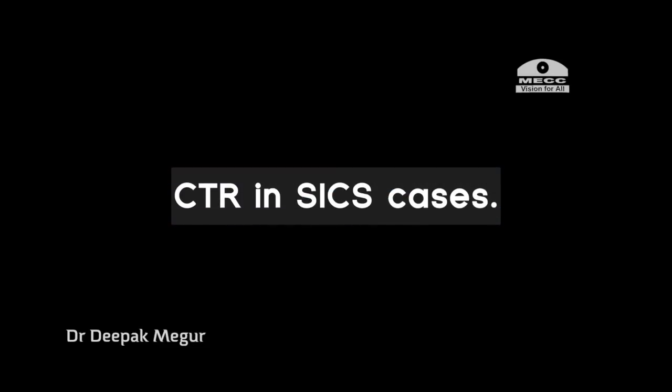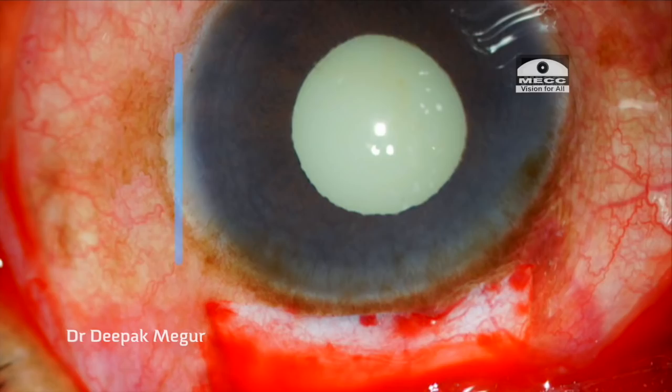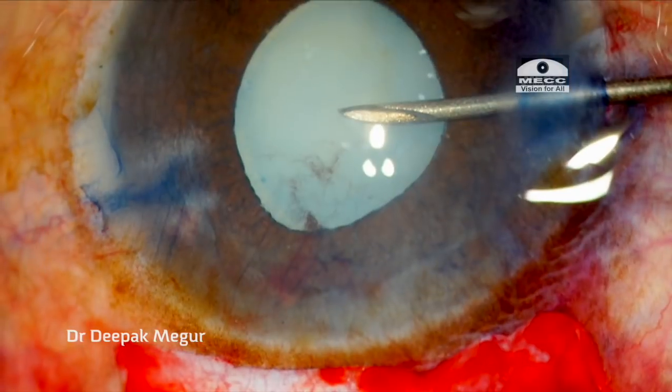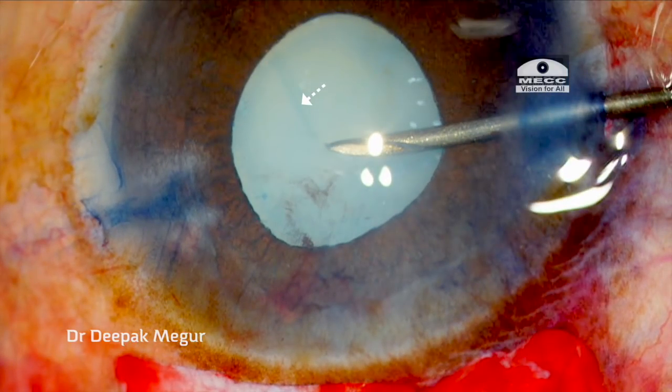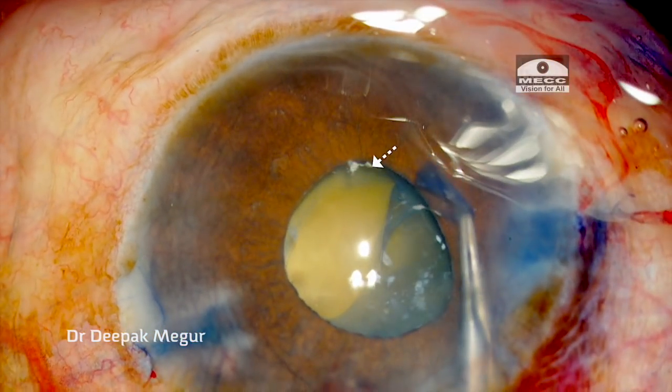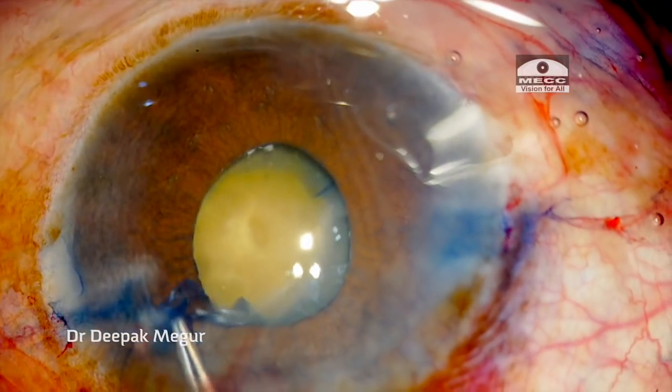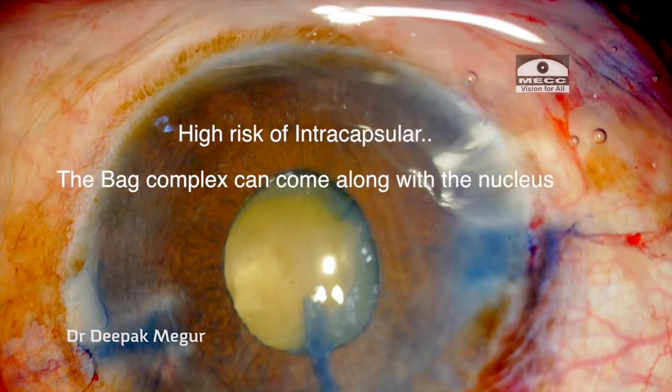Before concluding I would like to share a few cases of using CTR with the manual SICS technique. This is a case of a hypermature cataract in an elderly patient. The issues here are: the pupil is small, the cataract is very mature, and we are dealing with weak zonules. As soon as I puncture the capsule it is evident that the zonules are extremely weak. My plan is to make a larger rhexis, but because the pupil is small and the zonules are so weak, I am concerned that the bag would come off while doing so.